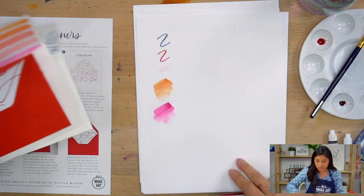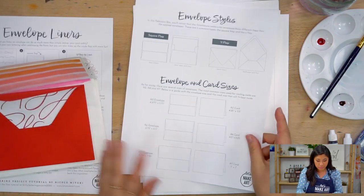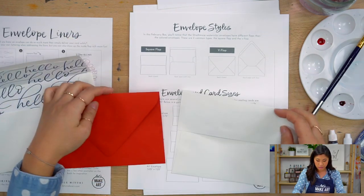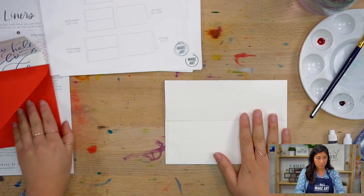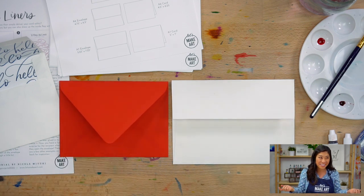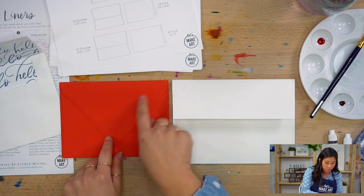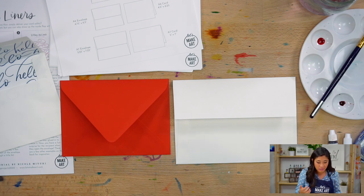First thing I want to explain is envelope styles. If you look at these two — can you see how this is a V-flap and this is a square flap? That's all you really need to know. There are actually a couple of different ones: there are shorter, more shallow V-flaps and square flaps as well.